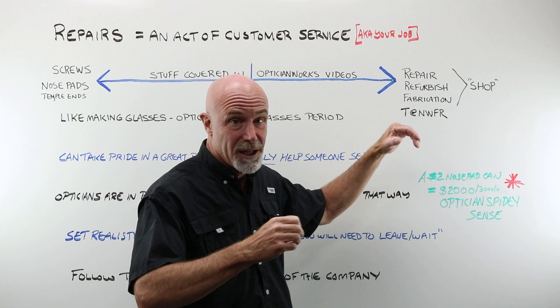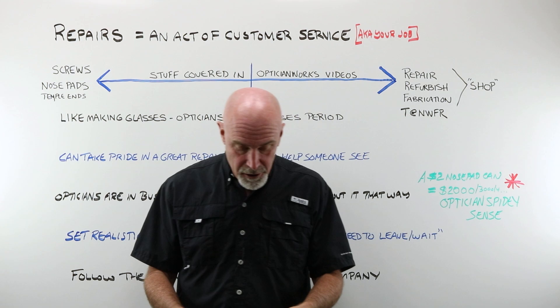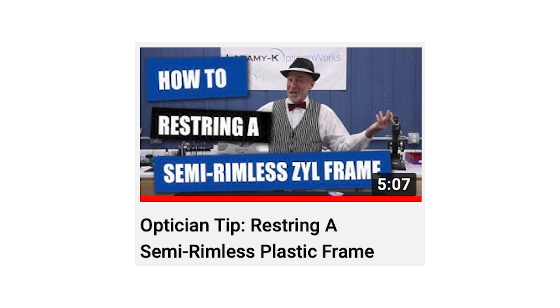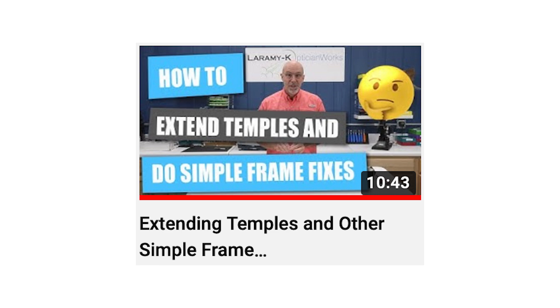Now, everybody else is going to fall somewhere in between, and we have got you covered. Other videos show you how to use the screw extractor, do epoxy glue repairs, how to restring a plastic semi-rimless frame, how to do a spring hinge fix — a temporary one. We cover all about nose pads, figure eight liner, how to rebuild a three-piece mount, how to restring semi-rimless, extending temples, resizing a lens, customizing a pair for a helmet, and lens washer.